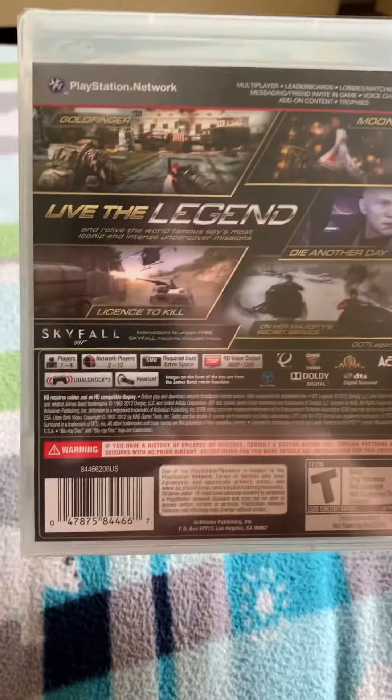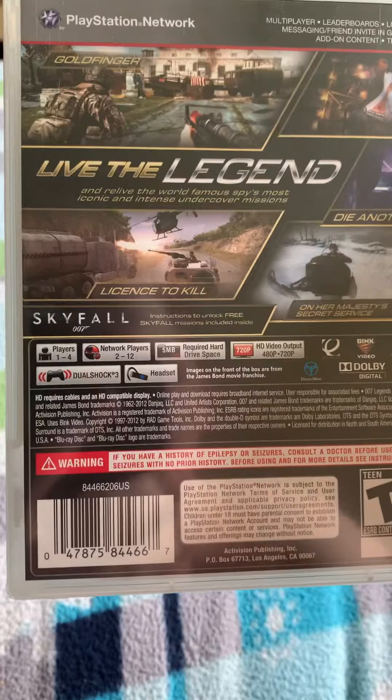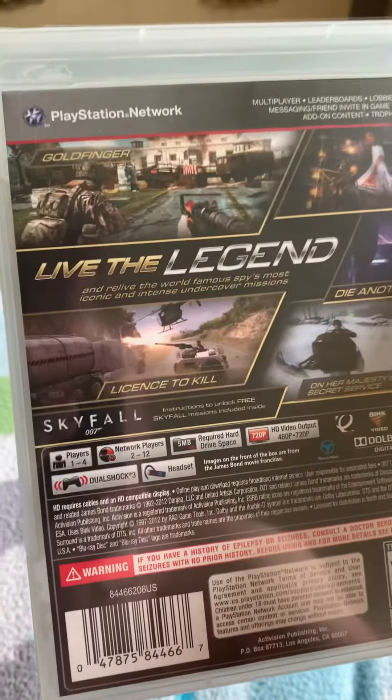So here it is on the side. On the back, it says Live the Legend. Moonraker, Diamonds Are Forever, License to Kill, and Her Majesty's Secret Service, Goldfinger.